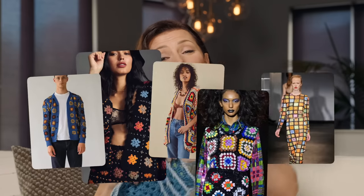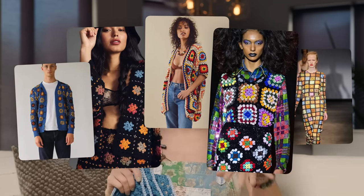Granny squares are so popular right now, but you don't have to spend a fortune on a fancy sweater or a blanket because you can make your own. And once you know how to make a granny square, you can seam them up to make sweaters, scarves, blankets — you name it.